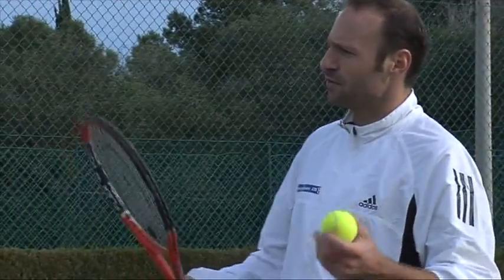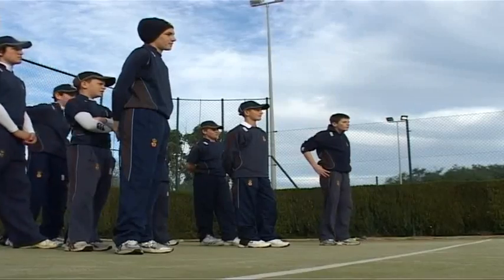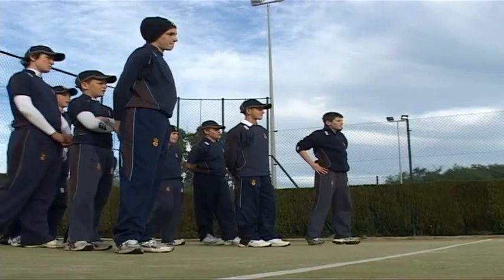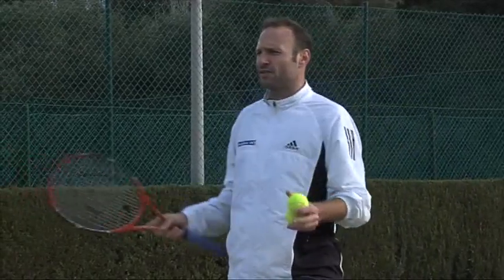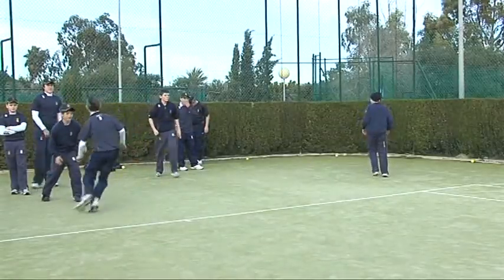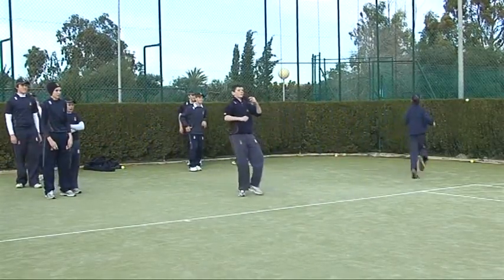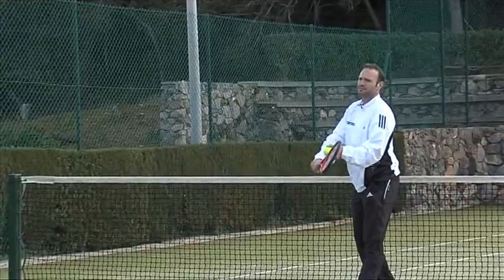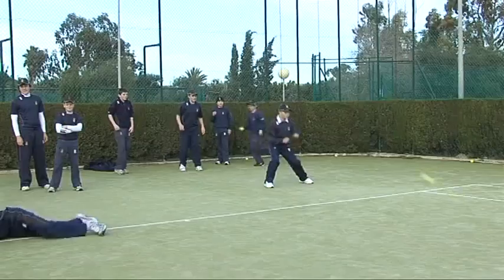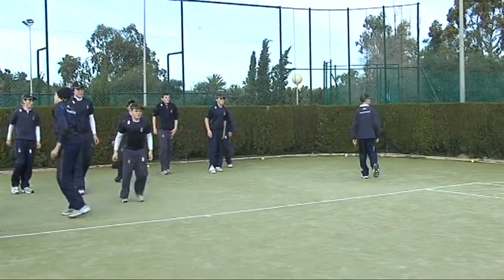Alright boys, we're going to increase the speed a little bit now. Baal and I are going to feed you the balls with our racket. Remember what we want to see is a really dynamic split forward towards the ball, trying to catch that ball in front. Don't let it come to you — try to cut to it. I know it came right at you, but go forward and cut.